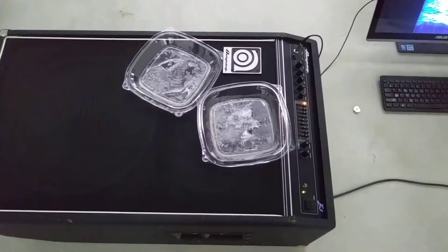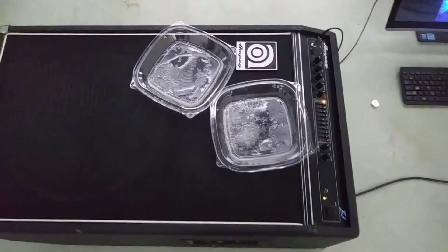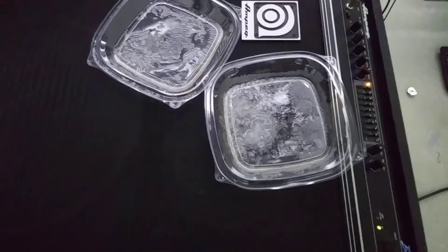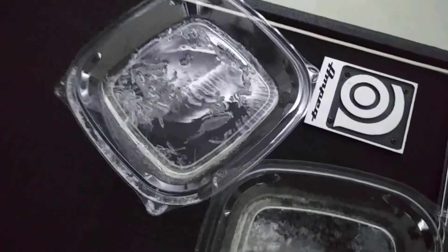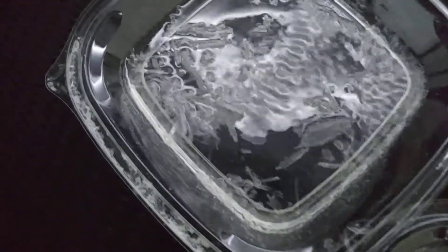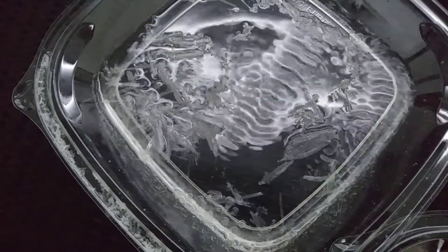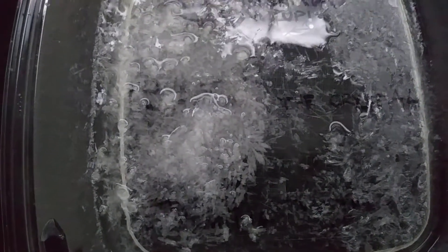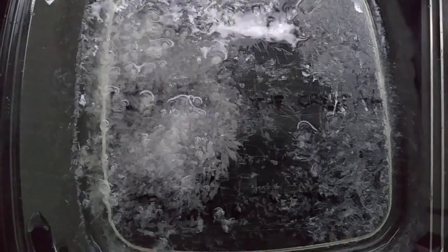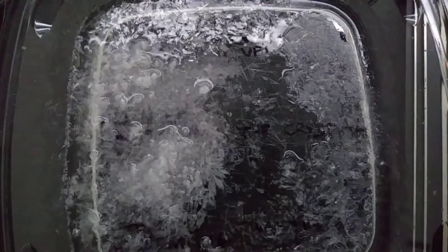Just a quick interlude here. It's been about 12 hours, and look already at the change of the crystals. Look at the size of those, and then look at the size of the ones we put the spell on. It's looking like the spell worked, and these are smaller crystals.